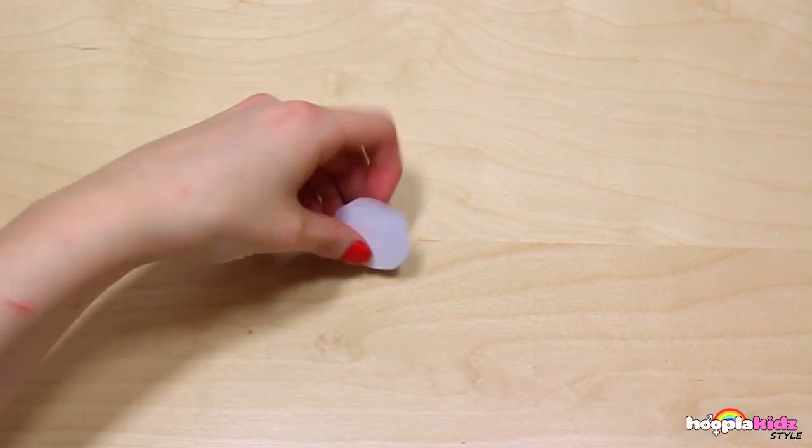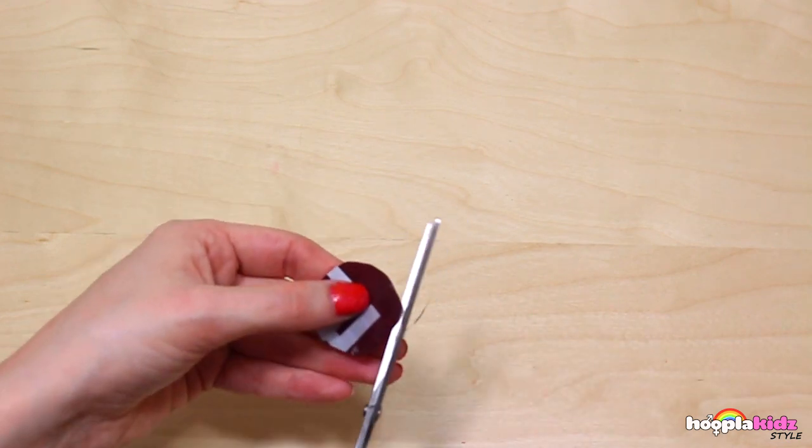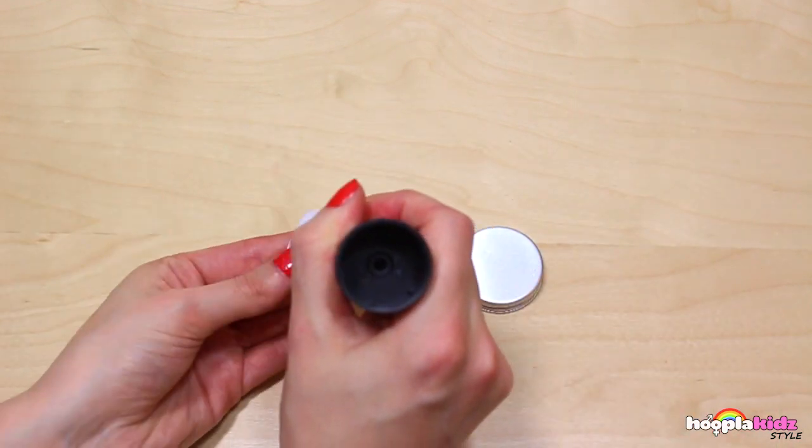Then cut a circle - perfect! Make sure it's neat. Now we're going to take some glue and glue it onto the top of our lip balm container.